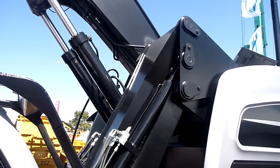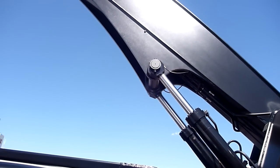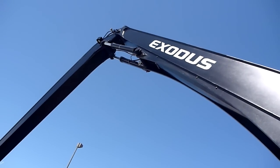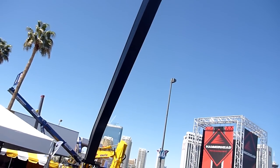But at the end of the day, we know that these operators, when they take this cab and elevate it hydraulically to about 19 feet, they're putting their linkage systems through a lot of stress. They're driving through the yards, they're swinging.